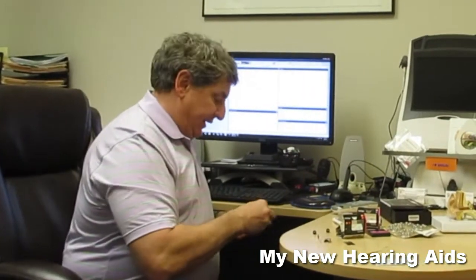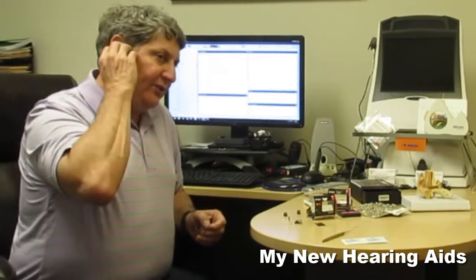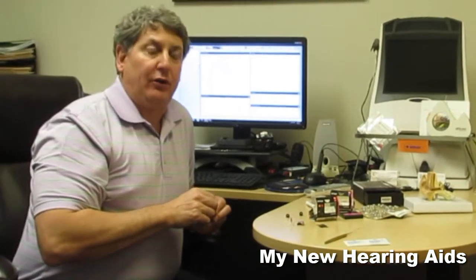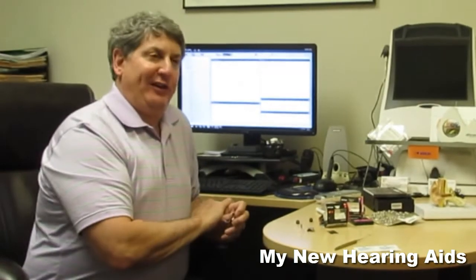Receivers are often times the thing that fails most on a hearing aid, because that's the part that is most susceptible in your ear. So it's nice that it can be changed very easily.